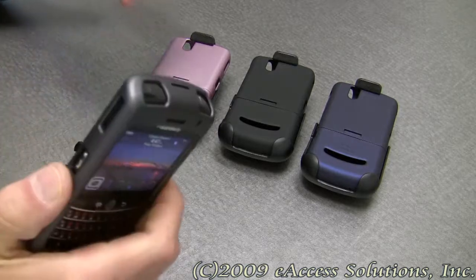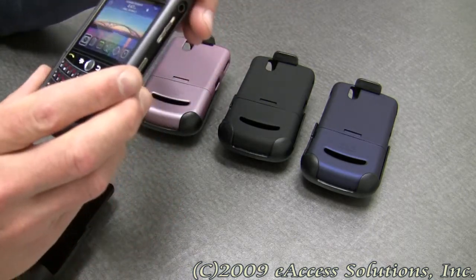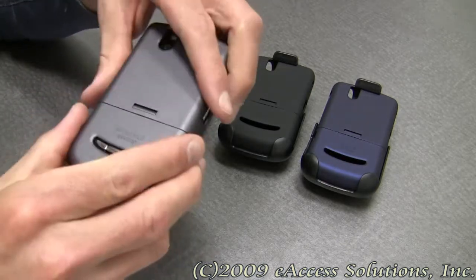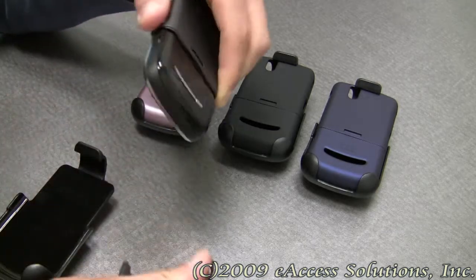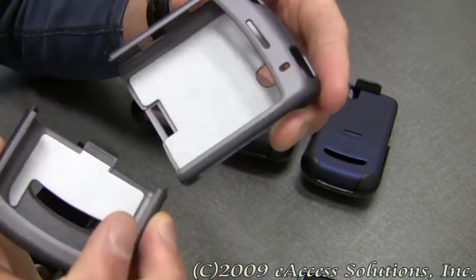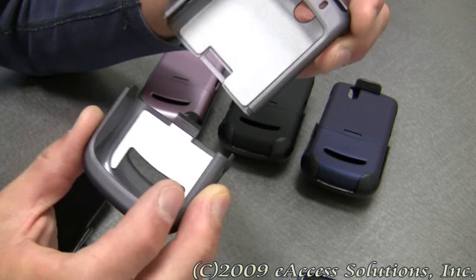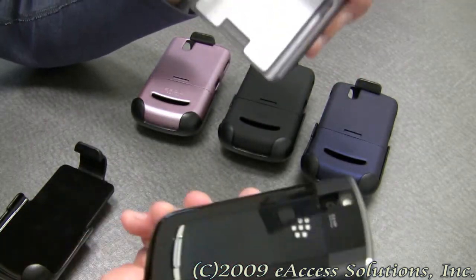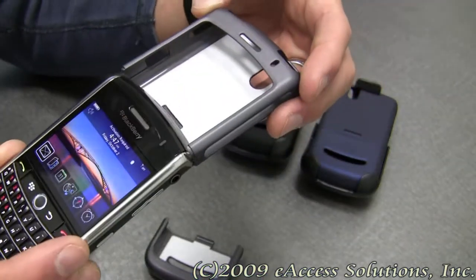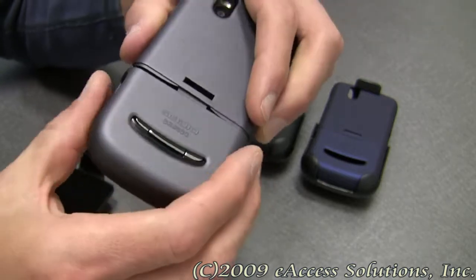It also comes in a variety of colors, some of which we have right here, so depending on your style you have different options to choose from. To put the case on, all you do is pull it apart. On the inside of the case there's a soft velvet-like material to protect your BlackBerry Tour when it's in there, so it won't scratch. You take your BlackBerry Tour, insert the top first, then take the bottom piece and insert and connect it.